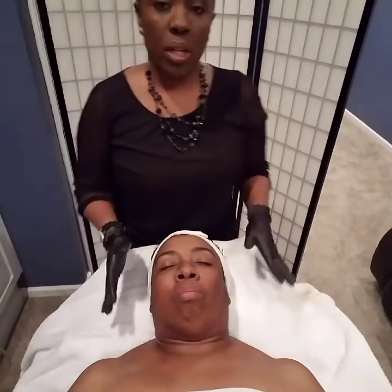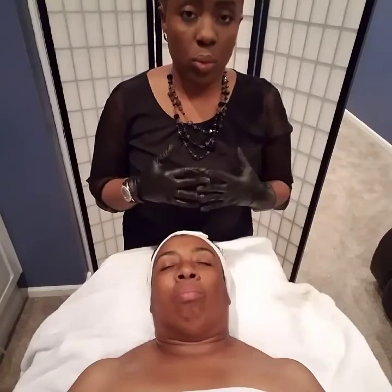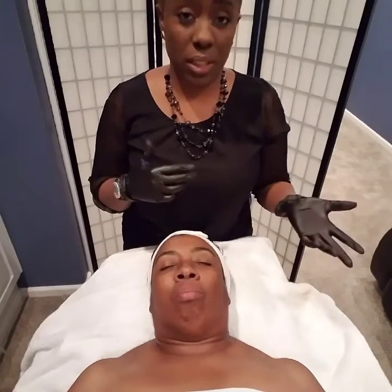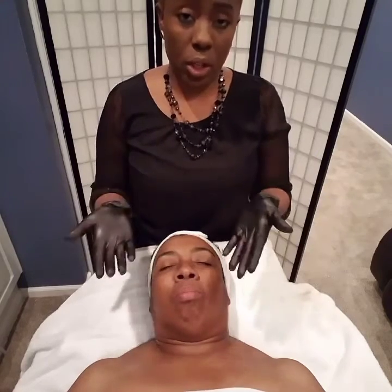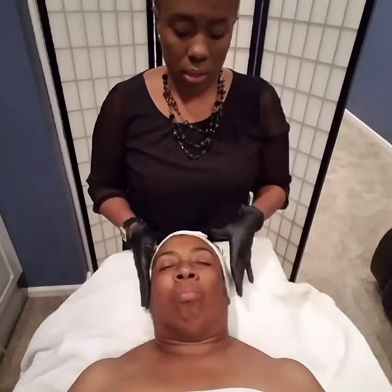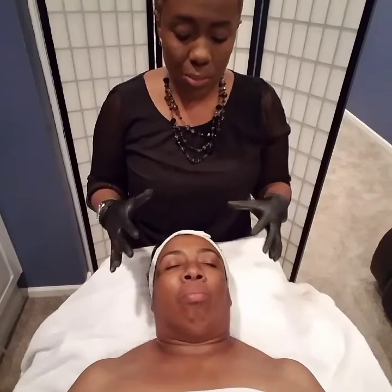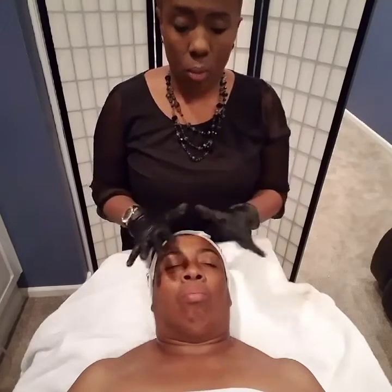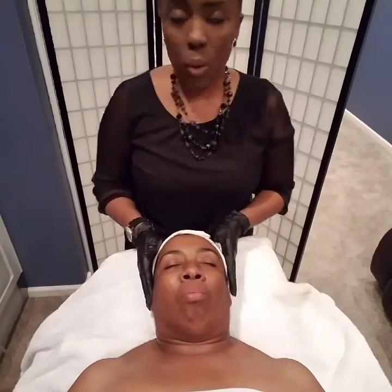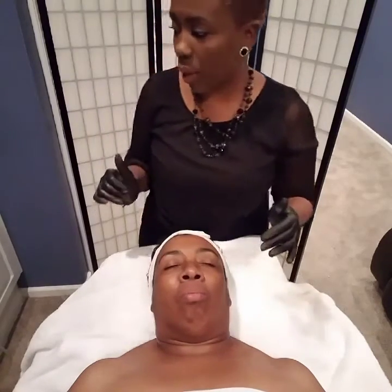At this point, if you wanted to do extractions you can. I've been to some schools that speak against doing extractions after microdermabrasions and some that encourage it, so it's totally up to you — there's no right or wrong answer. My biggest thing is, if their skin seems really irritated, just leave out the extractions. Now we're going to put some hydration back into her skin and apply her mask.